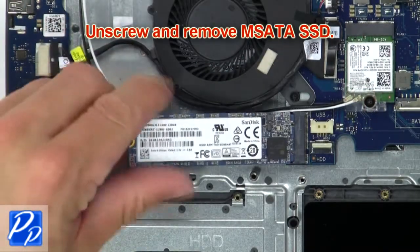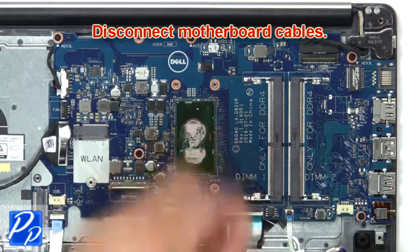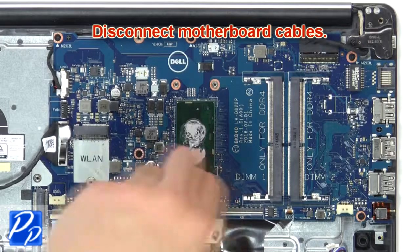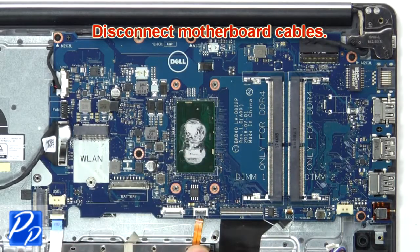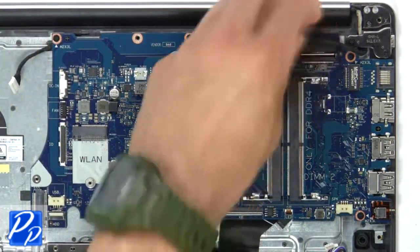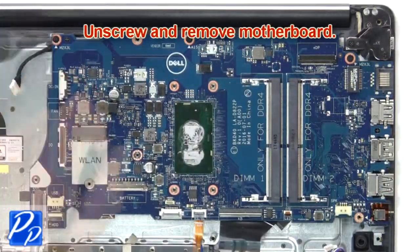Now unscrew and remove the mSATA SSD. Now disconnect the motherboard cables. Next, unscrew and remove the motherboard.